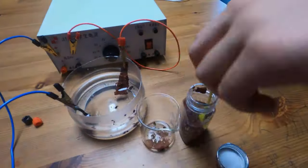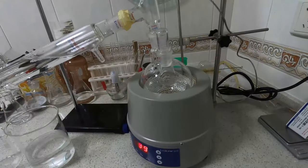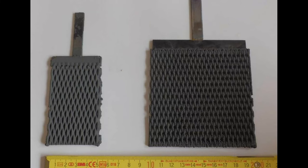Hey guys, this is Neutron Star. Welcome to my bathroom lab. In the first video, I made some dilute sulfuric acid. In today's video, I'm going to tell you how to make a lead dioxide anode.